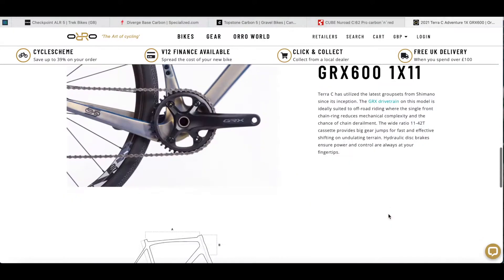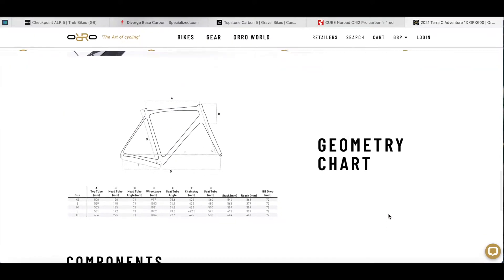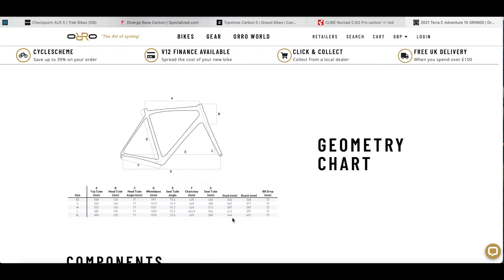Let's have a quick look at the geometry chart. I ride an XL and the stack on the bike is 644mm — quite a high front end, which won't suit everyone — and a reach of 407mm. It comes with a 110mm stem, which is pretty much road bike geometry for how I fit. I'll probably put a slightly shorter stem on there just to bring the handlebars a bit further back for more control off-road.